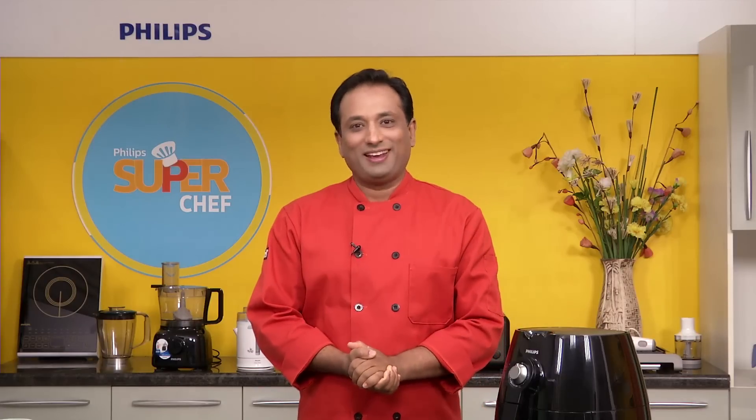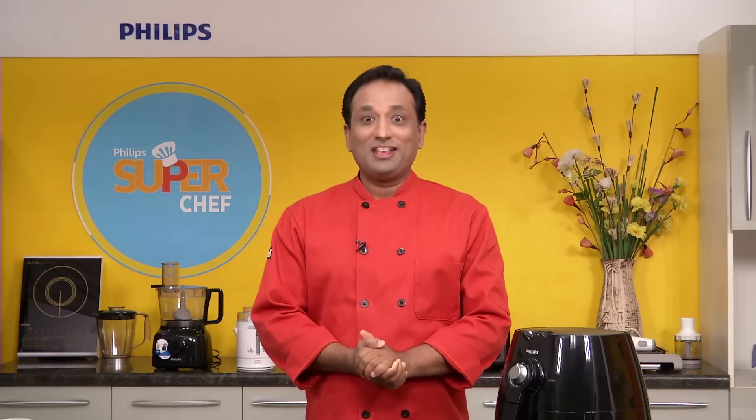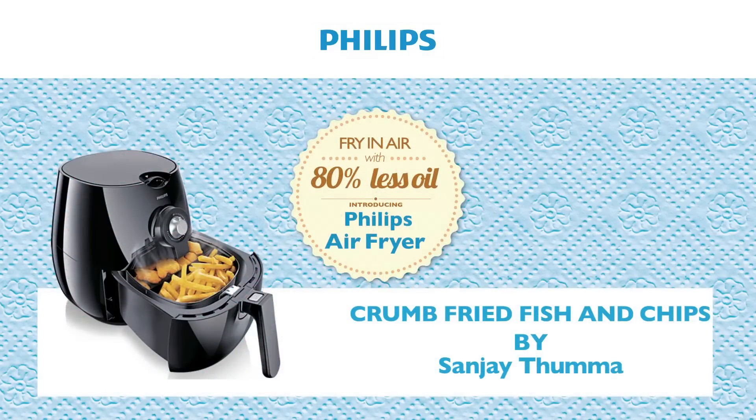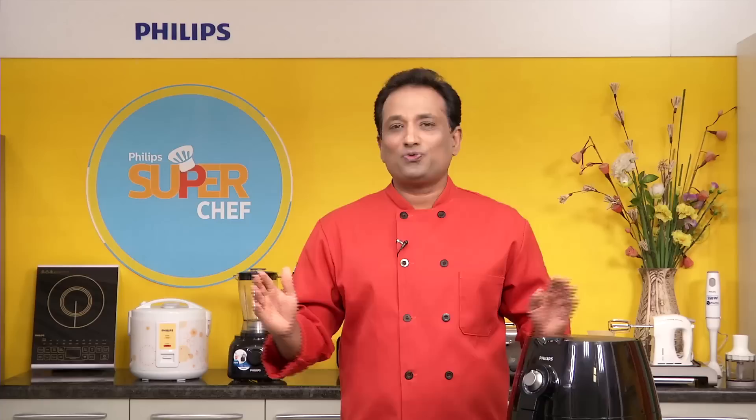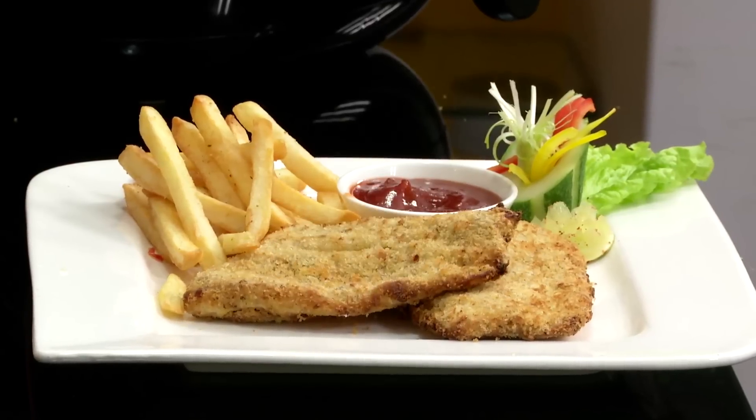Hello, namaste, salaam walekum, sat sri akal — welcome to another awesome session of Cooking with Philips, where each one of you can be a super chef. There are various kinds of fish available in the market: round fish, flat fish, fish which are more fat, and some which are more flaky. With traditional frying you always have to worry which fish to use for what kind of cooking, but with this air fryer you can use pretty much any fish for any kind of fried preparation. Let me show you one of my favorite recipes — fish and chips — where the fish is going to be crumb fried, and it is very easy and very healthy.